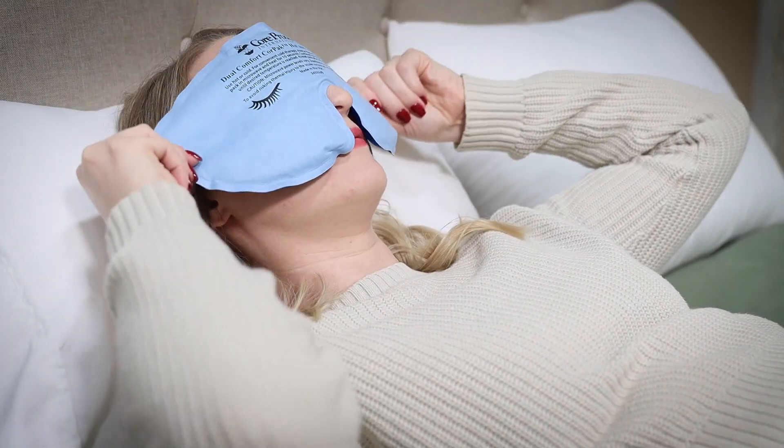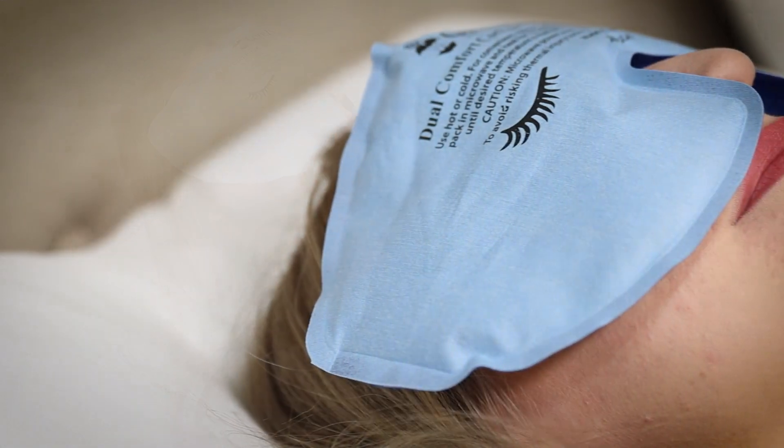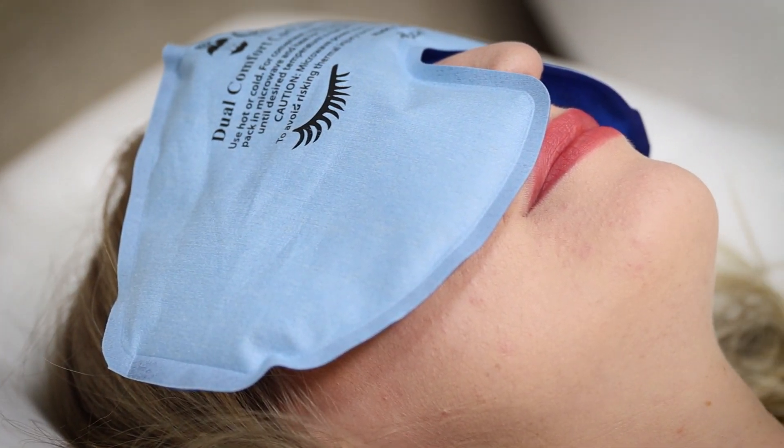Headaches and migraines can really ruin your day. The Dual Comfort Eye Mask Compress by Core Products can help provide relief from headaches and migraines.